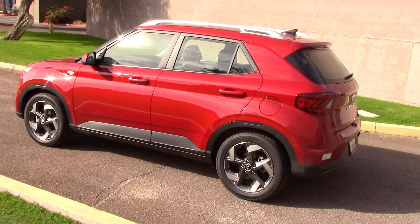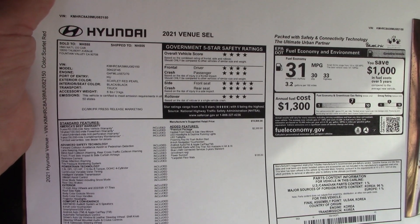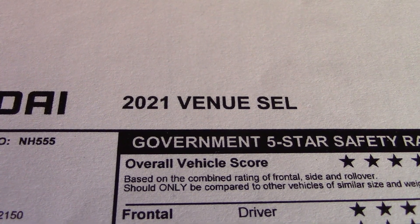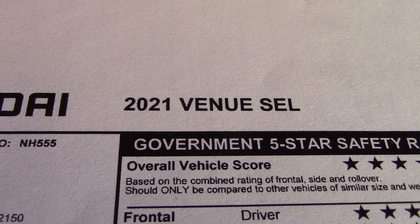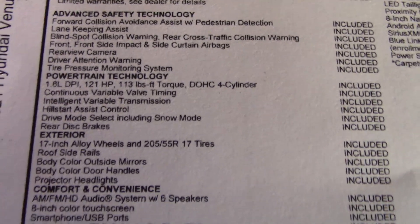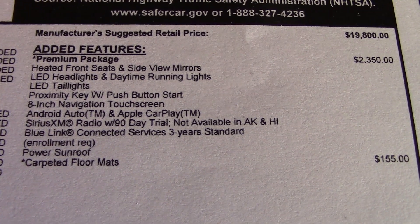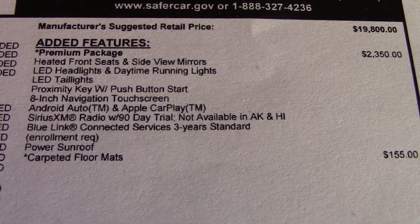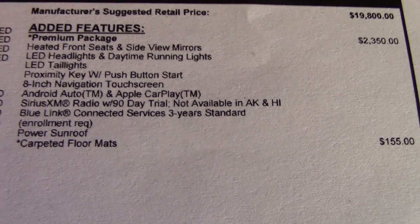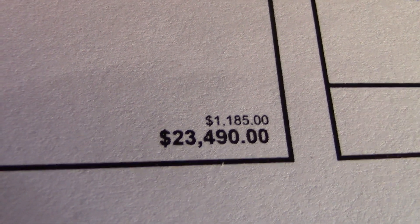Looks pretty good with this bright red paint. Let's take a look at the price tag before we continue on. The base price of the Venue starts around eighteen thousand dollars. This one's the upgraded SEL, so it costs just a wee bit more — you get more standard equipment. We did get some options here, although I think it's ridiculous to be charged one hundred and fifty-five dollars for carpeted floor mats. Come on, we've got to pay extra for a floor mat? Shouldn't that be standard? There's your total tab — I think just about anybody can afford this.